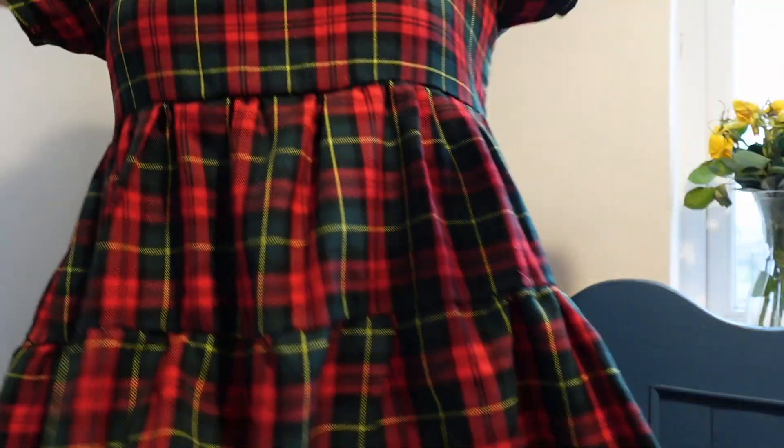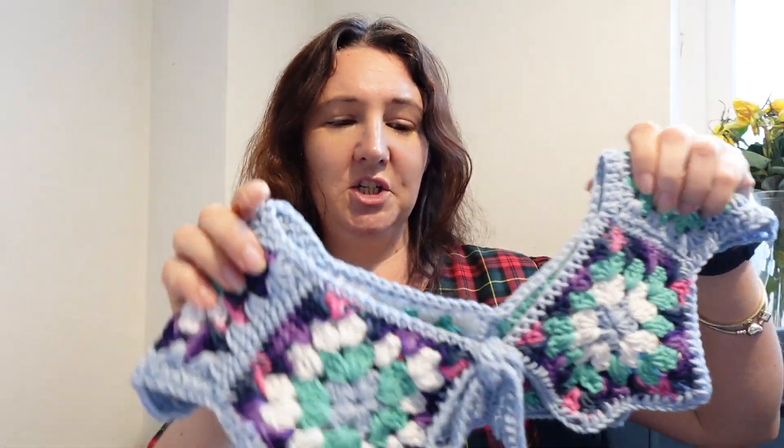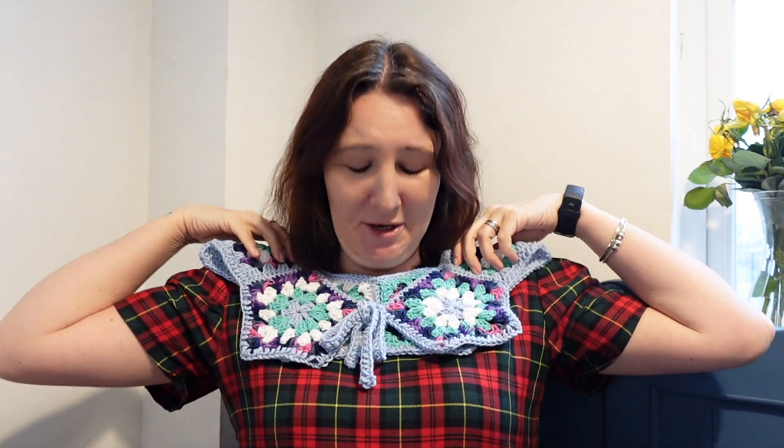I think it looks really cute — obviously not with this outfit. This, by the way, is the Honeydew Smock dress, but it's just in a top form because I didn't have enough fabric. I was going to wear it Christmas Day but I couldn't, so I've made it into a top now. It was a self-drafted pattern, really super easy and simple, and it looked really cute as a little outfit. I like it — I think it looks sweet. I'm having a terrible hair day today; it's the rain making it curly and flat at the same time.